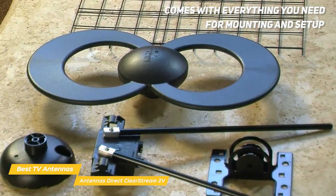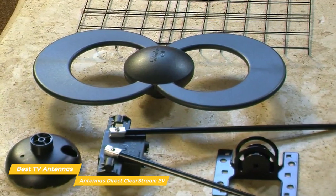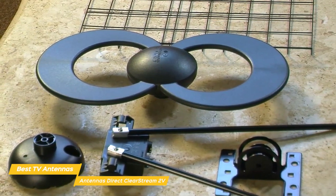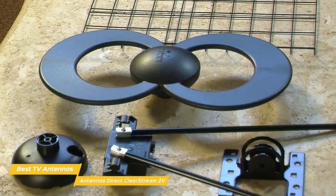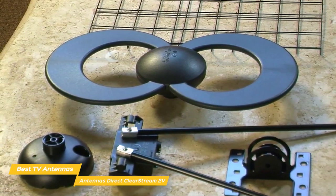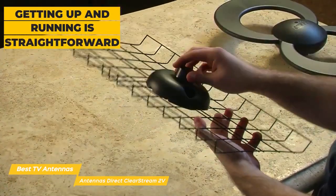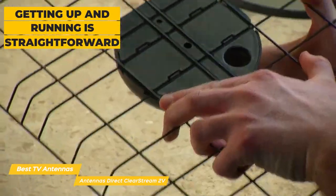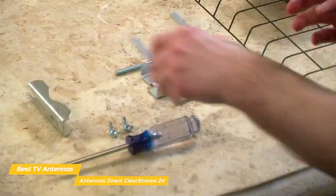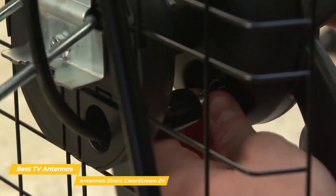Appearances aside, this antenna comes with everything you need for mounting and setup. But unlike the Mohu Leaf Supreme Pro, you'll have to buy the coaxial cable separately. That's understandable, as the more flexible installation options will require more cable than the 12 feet supplied by the Mohu Leaf. Getting up and running is pretty straightforward — the parts of the antenna snap together and are secured using a few screws. To finish up, you attach the coaxial cable to the terminal on the back and route the cable to your TV.